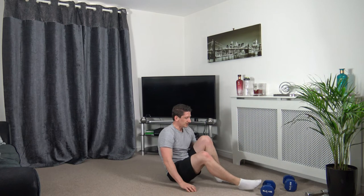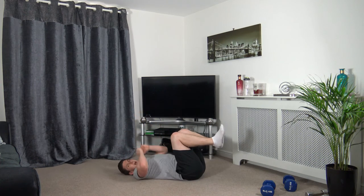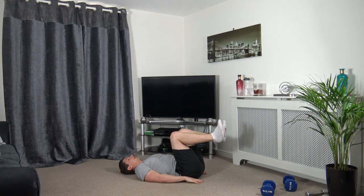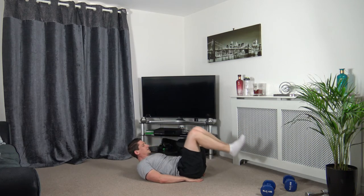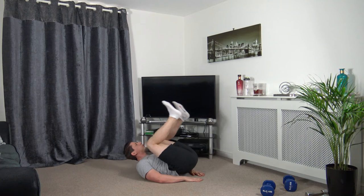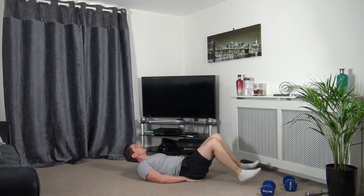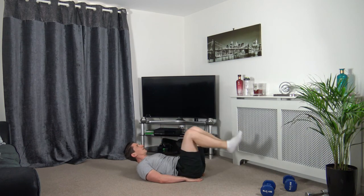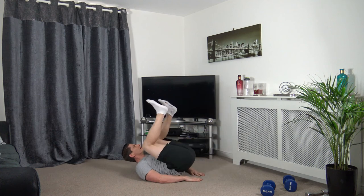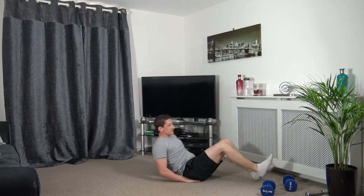Roll onto our backs — we're doing the reverse crunches. Going up in three, two, one — down, back up and squeeze. Keeping those shoulders off the ground, head up facing forwards. Come up and squeeze. Heels are not touching the ground. Two, one. Well done.